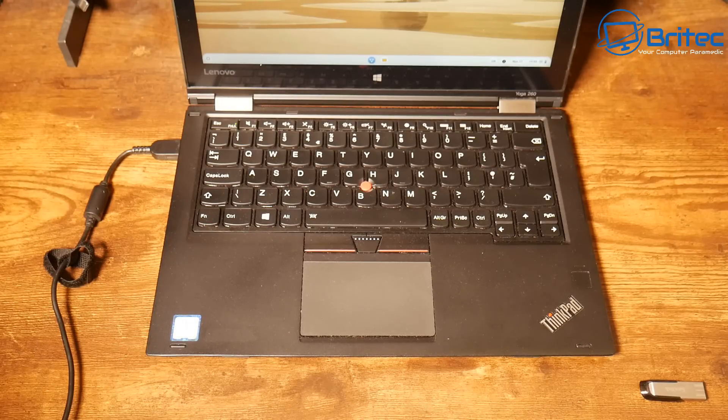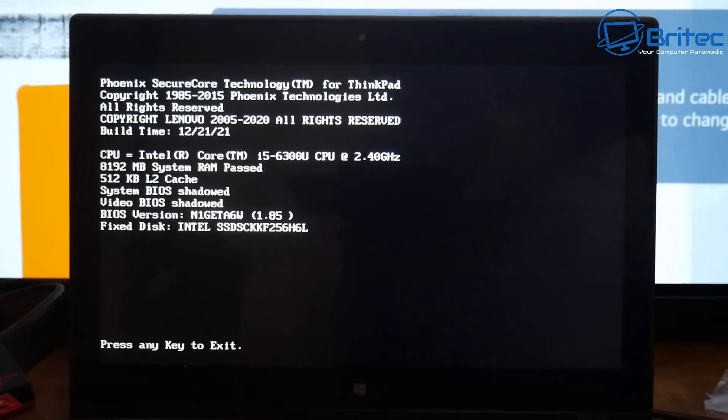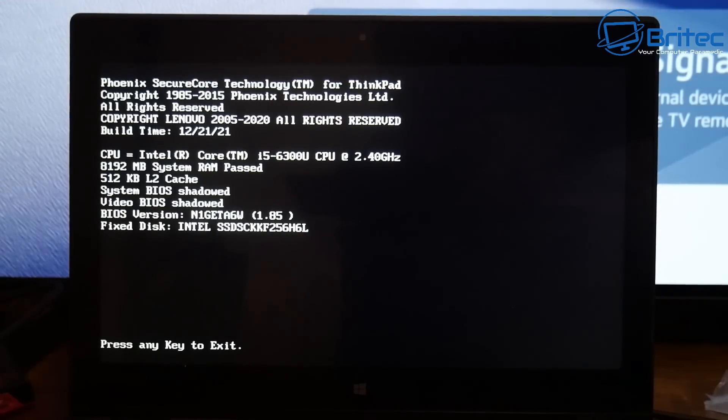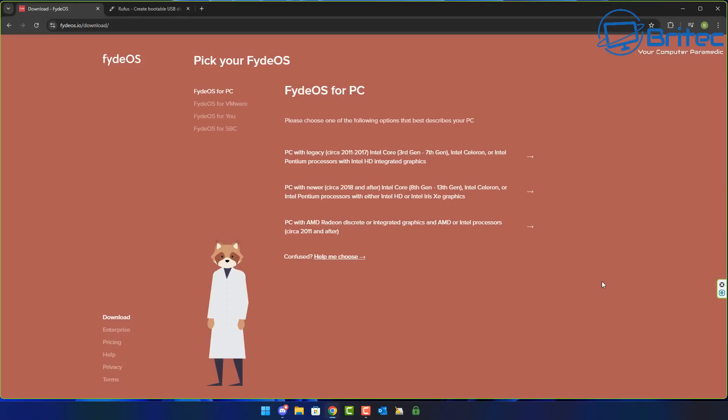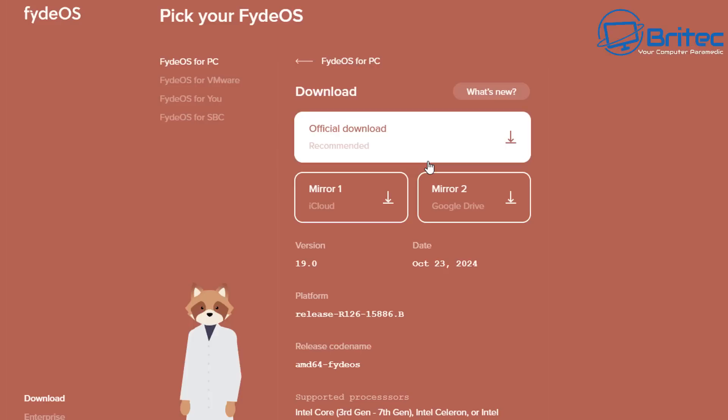I've got a sixth generation Intel processor in this particular ThinkPad. The specs are on screen — about eight gigabytes of RAM and an Intel i5-6300U. For system requirements: if you have a legacy PC from 2011 to 2017 with Intel 3rd to 7th gen and Intel HD integrated graphics, download the first version. For newer PCs from 2018 onwards with 8th to 13th gen, use the middle one. For AMD Radeon discrete or integrated graphics, download the third one.